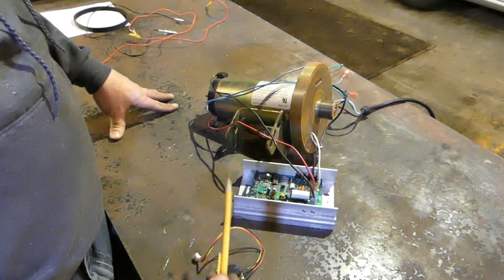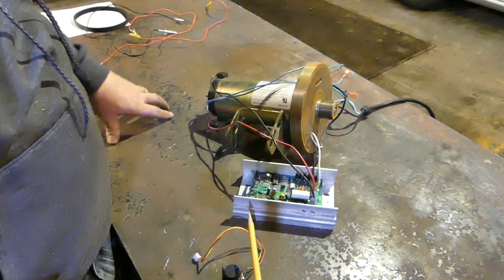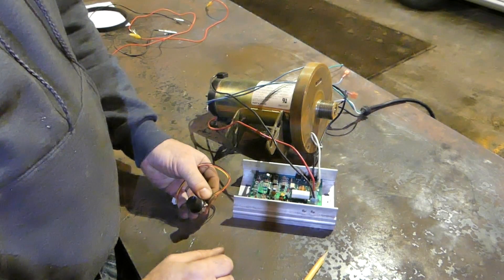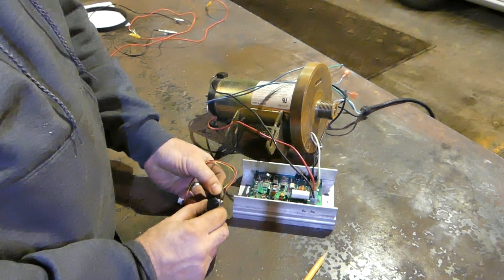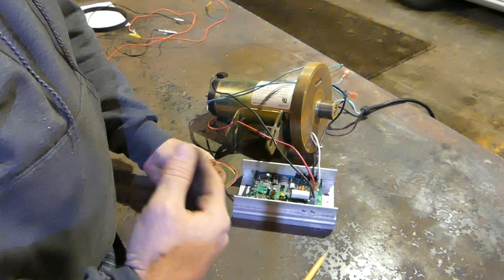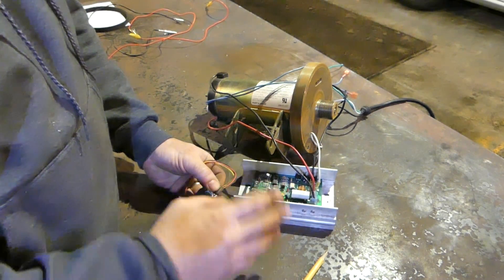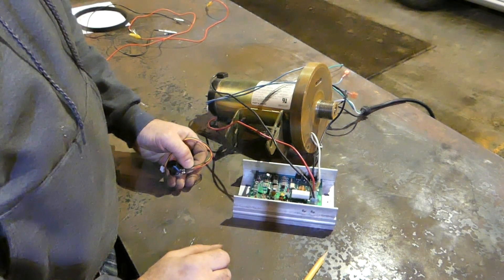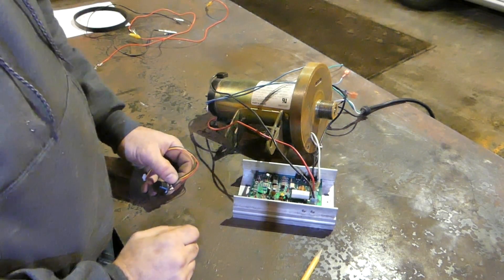One of the features people dislike most about these treadmill motor controllers is the soft start feature — it's set up as a safety feature on the treadmill. You set it to a certain RPM, shut it off, and then you have to reset the speed control to that RPM again; you can't just flick the switch and have it restart at the same RPM. I've seen people online try clipping resistors here and there, but I'm not going to try that because for my belt grinder it works fine.